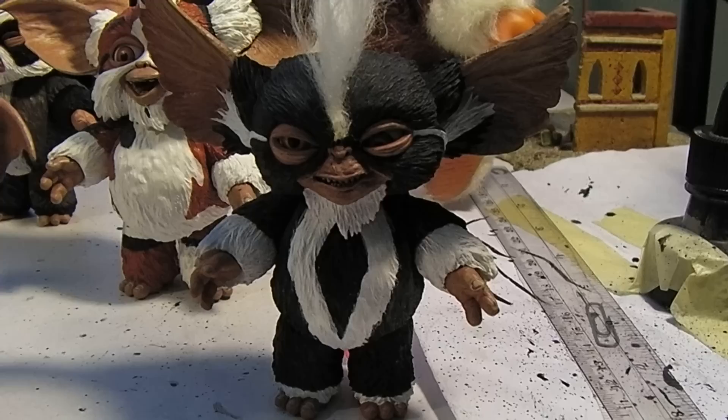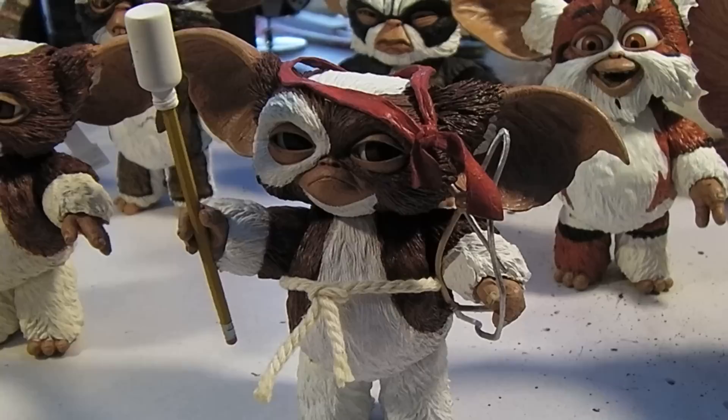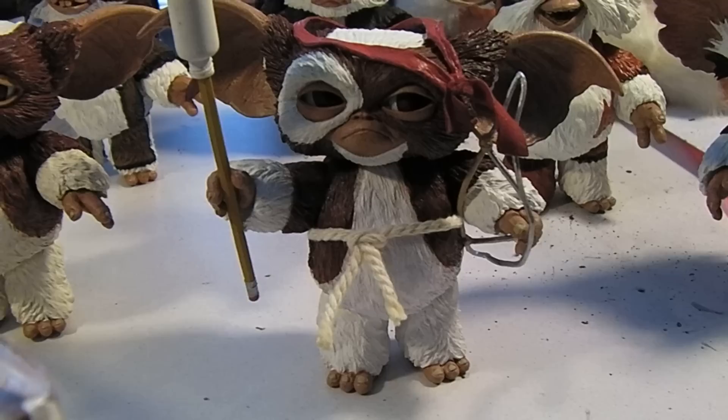This is Mohawk. And I guess this is the Commando version of Gizmo.